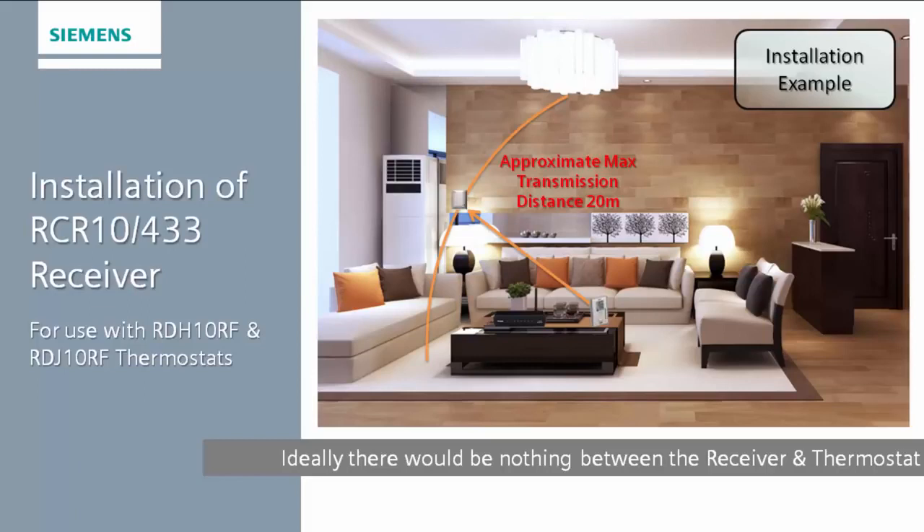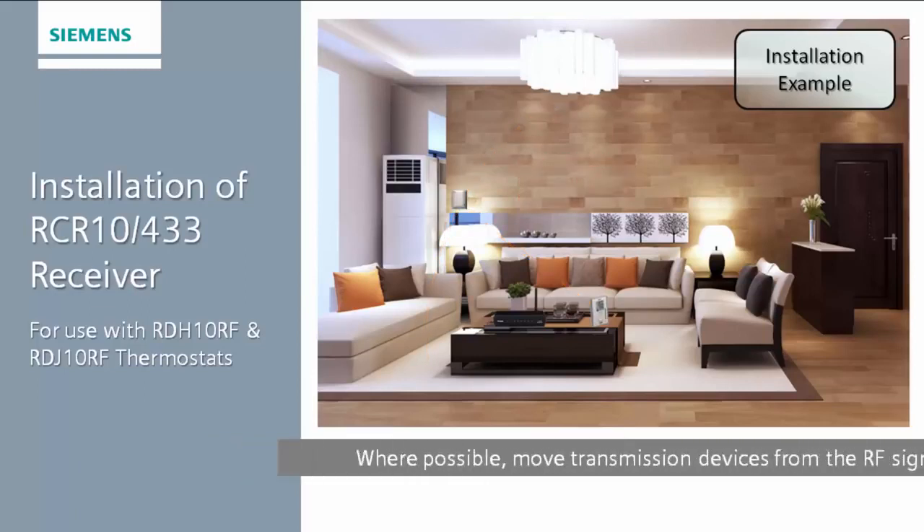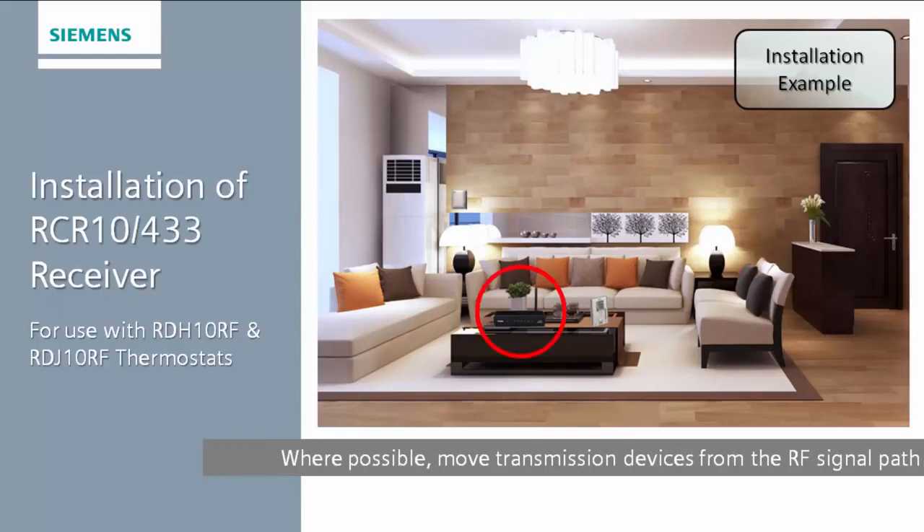If there are any other transmission devices in between the receiver and the thermostat, please move these at least 1m away from the line of sight. We engineer near the device to be as interference free as possible, but by moving other devices it reduces any opportunity for interference.